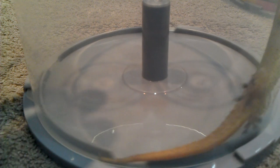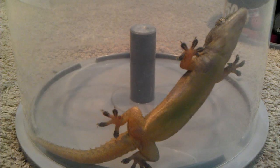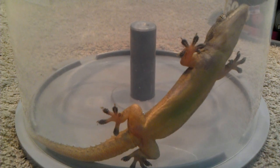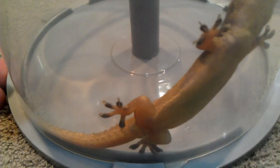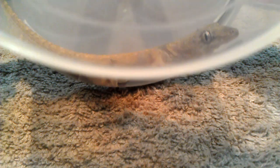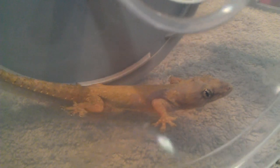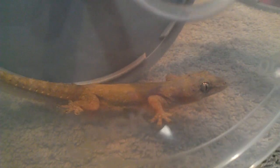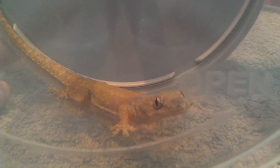Ladies and gentlemen, let me introduce these cool guys here. Ta-da! This is a gecko — a gecko lizard. Let's take a close look. How cute! It's not my pet. I caught him instantly this early morning during the midnight.